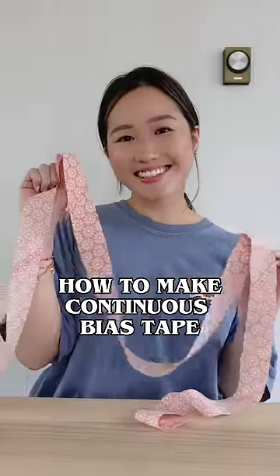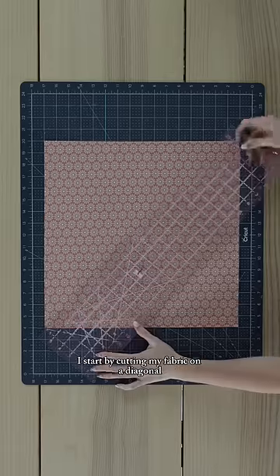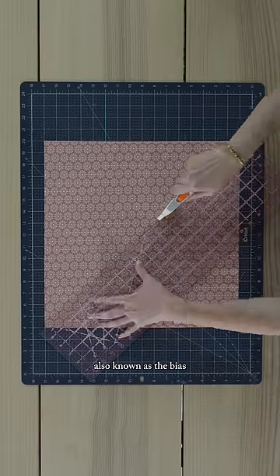Here's how to make continuous bias tape. I'm using cotton fabric that measures 16 by 16 inches. I start by cutting my fabric on a diagonal, also known as the bias.